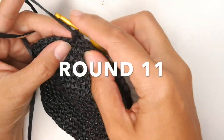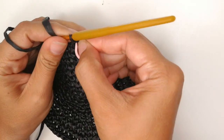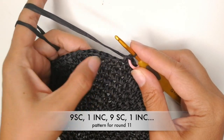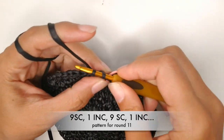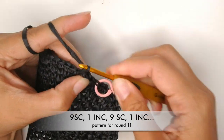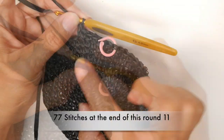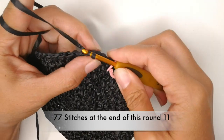Into that stitch we will do our first single crochet — so that counts as one. And we need a total of nine single crochets into these first nine stitches. Do your nine single crochets, and then do one increase. Repeat: nine single crochets, one increase, and so on. You will have a total of 77 single crochets.